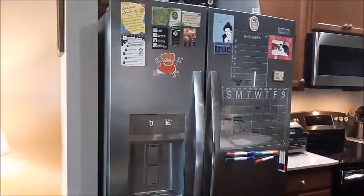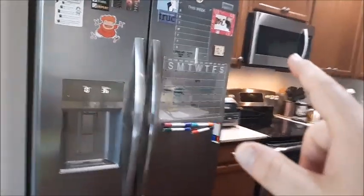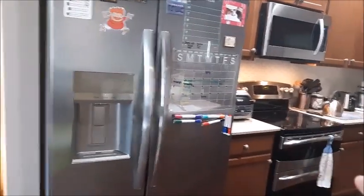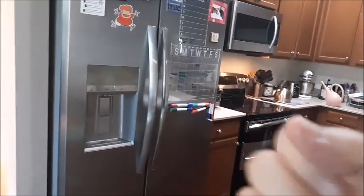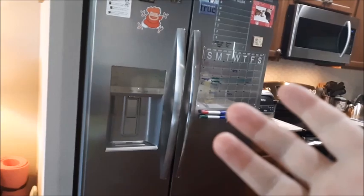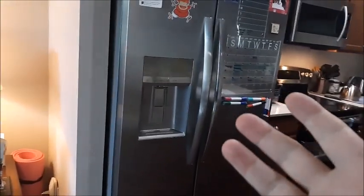If you have a refrigerator where you're not making enough ice cubes or the ice cubes are sticking together — this particular model is a Frigidaire Gallery, but it will work with any refrigerator — if they stick together, that means it's not getting cold enough, so it's becoming more watery, and that could cause the issue.